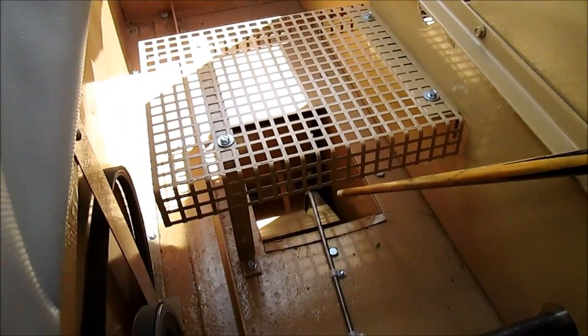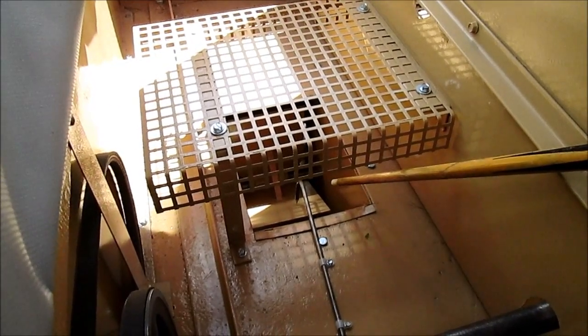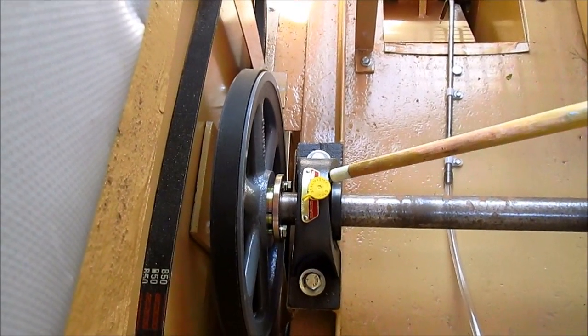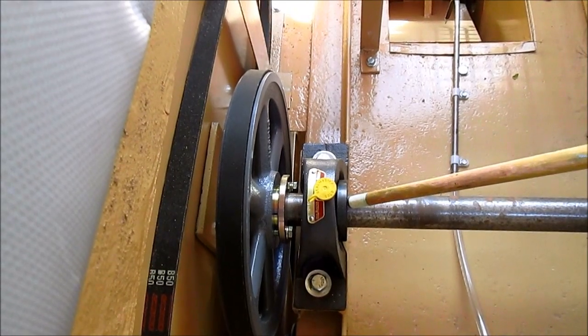The fans on this unit have been balanced by Bodine Electric. All bearings have been replaced with quality Seal Master bearings featuring the squeeze lock design.